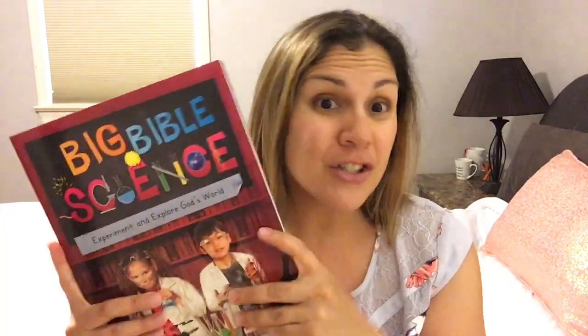Today I have another review for you as part of the Homeschool Review Crew. I'm going to be reviewing the Christian Focus Big Bible Science. This is a Christian curriculum that teaches kids through science experiments with a Christian worldview.